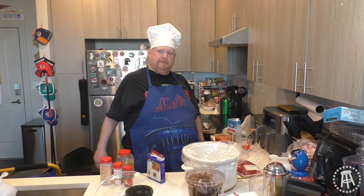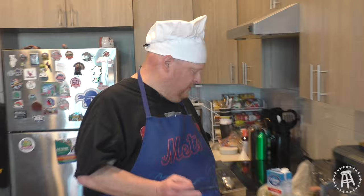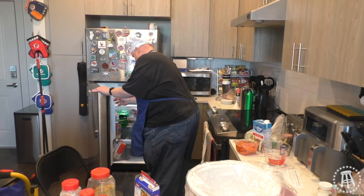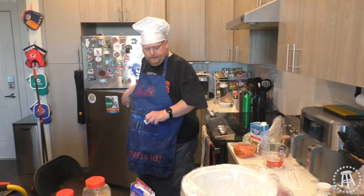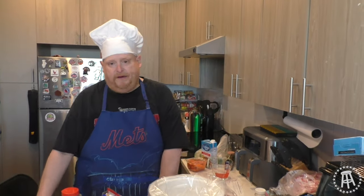How many times did you send me this recipe? About five times, six times maybe? Doug C. also sent me this recipe. It's Mississippi Pot Roast. Now I'm going to try changing it up just a little bit. Gotta get out the butter. Can't forget the butter. Cannot forget the butter. We're making Mississippi Pot Roast.